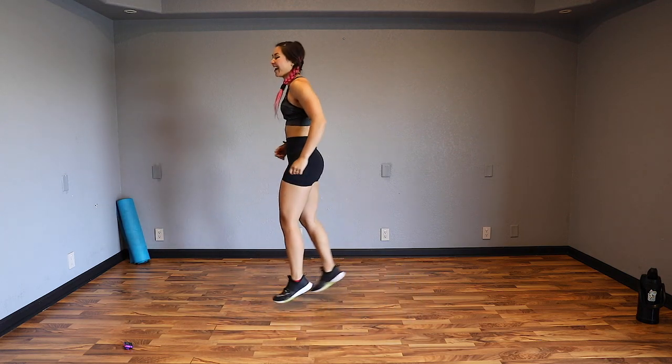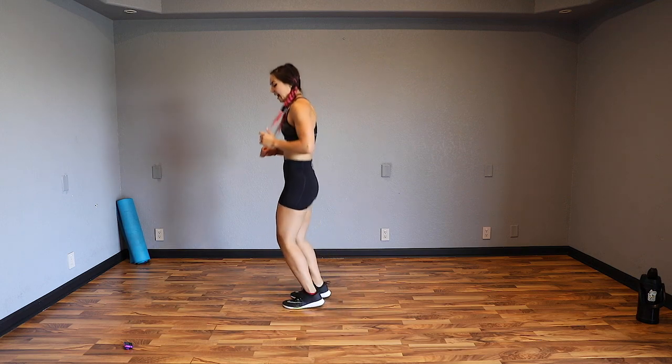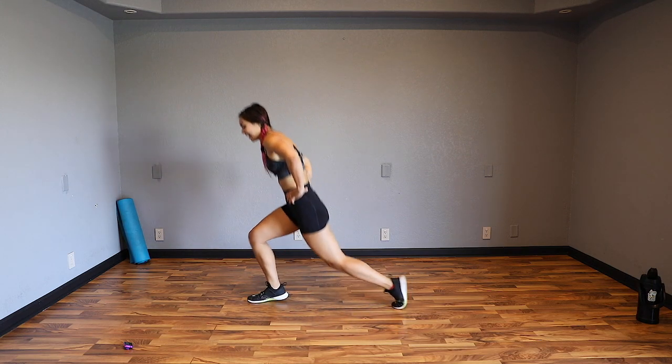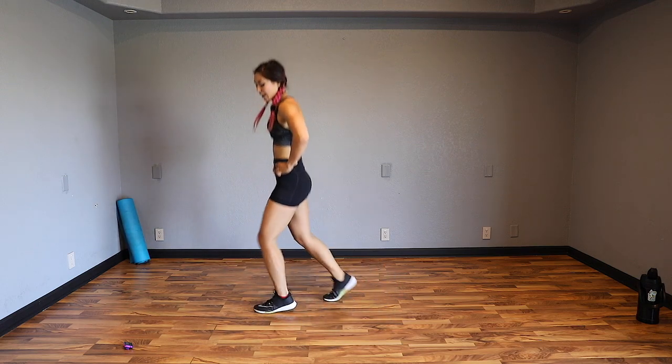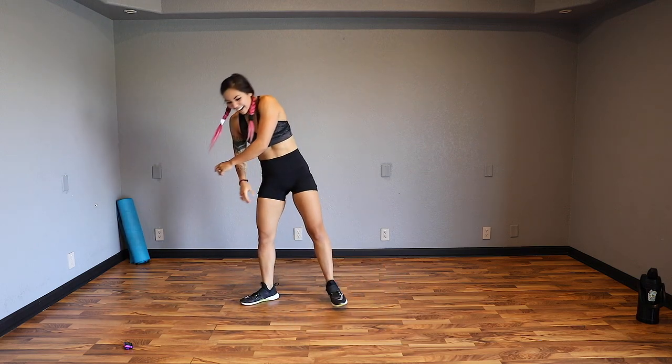Hello legs - I heard you wanted to burn today. Oh, you're right Kat. Next up we're going to go with four jump rope.